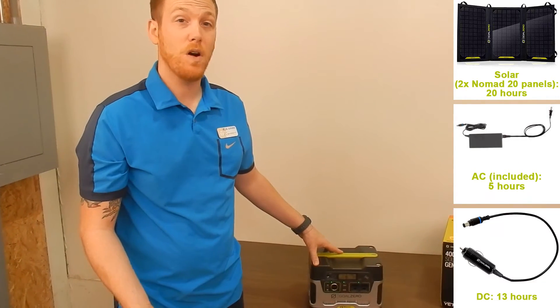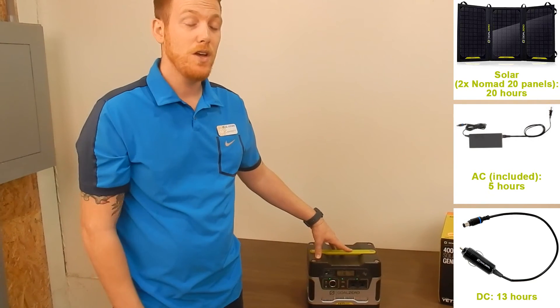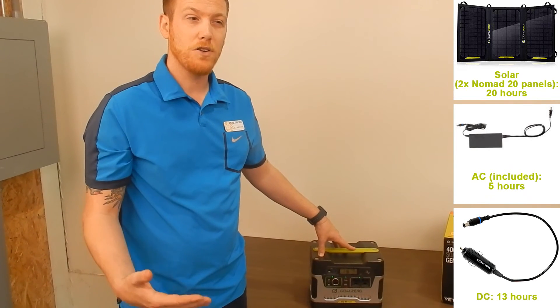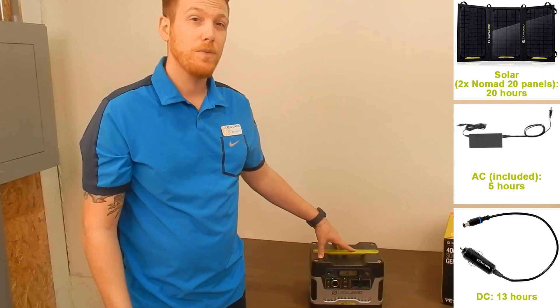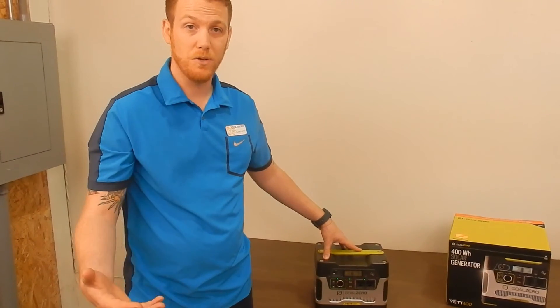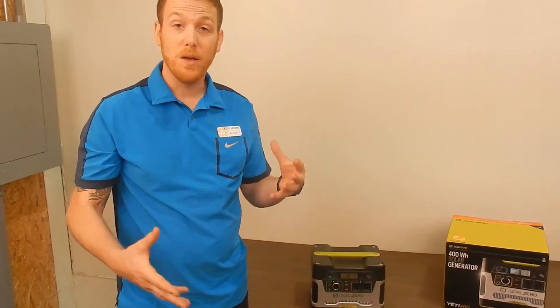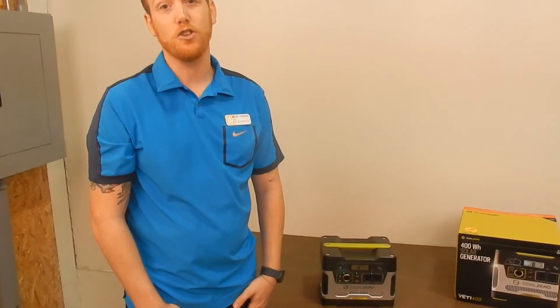Also, with an accessory, you are able to plug this into your 12 volt car adapter for a charge of about 13 hours. So it's very versatile, able to charge different ways, which makes it really great for those emergency situations where maybe you don't know where you're going to be getting your next charge from.